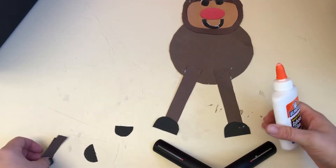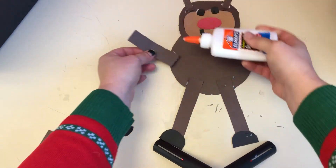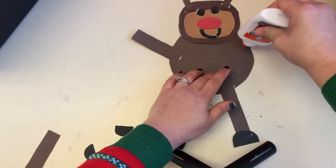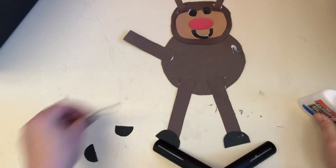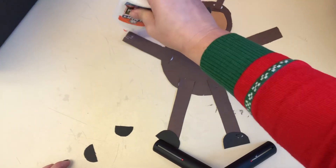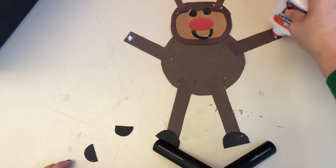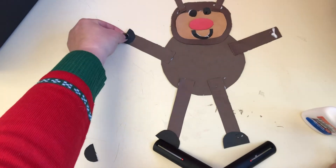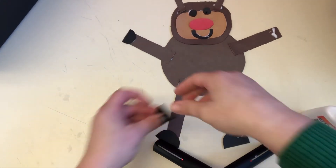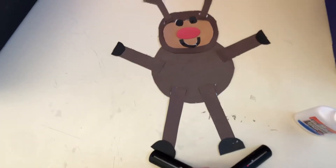And he needs his arms — two. And he needs his half-circle hooves — one, two. There's our reindeer, there you go!